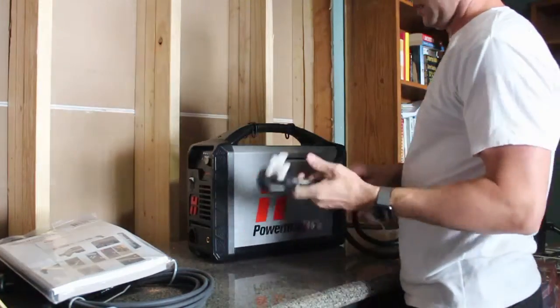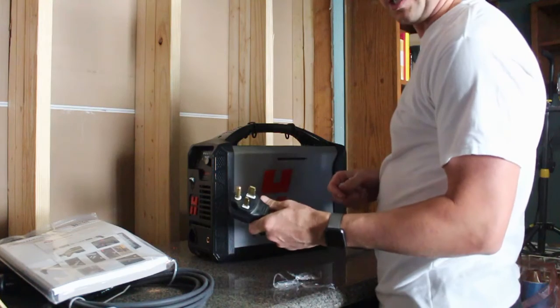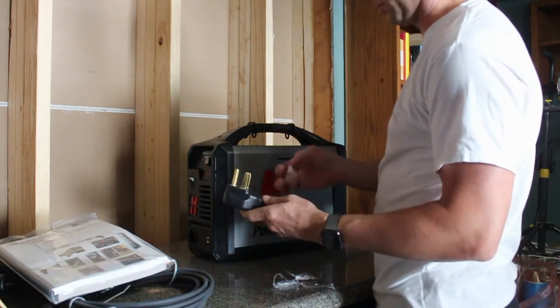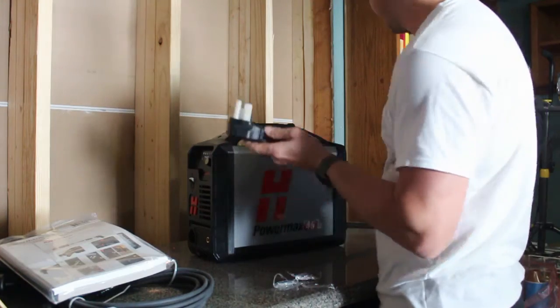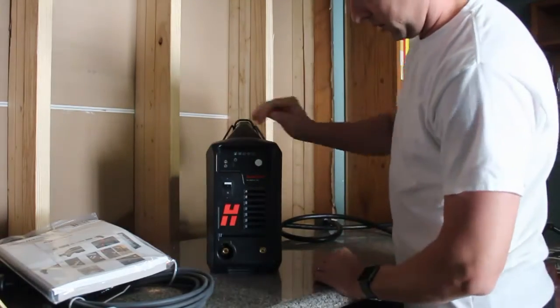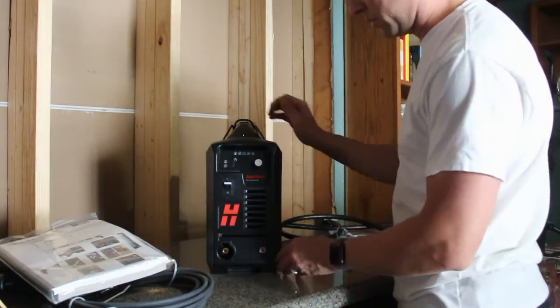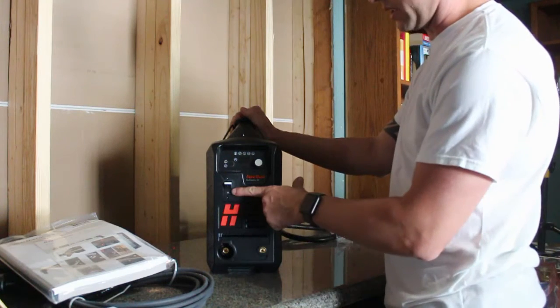There's a nice looking cord here — got to be a good six feet, with the plug already on it. Fortunately it's not like some of the Chinese models where you have to go out and buy a plug and put it on yourself. Hopefully this just fits the outlets I already have.